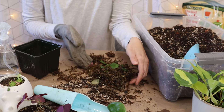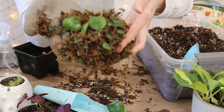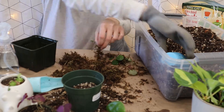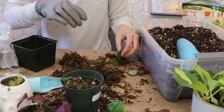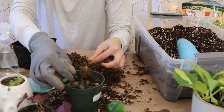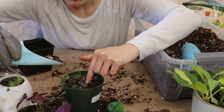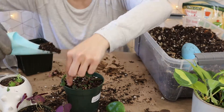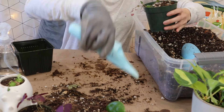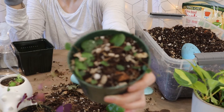Alrighty, last but not least we have peperomia ruby cascade — it has so many little babies! Okay, that's the peperomia ruby cascade.